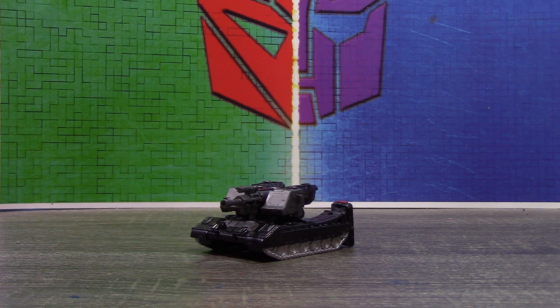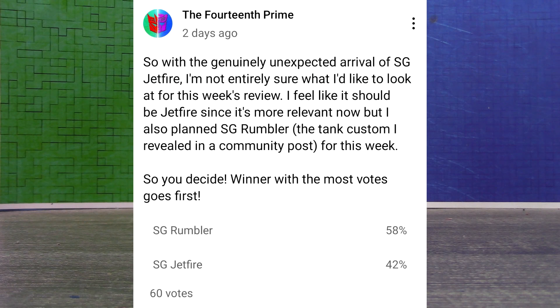This review was actually decided in a fan poll that happened pretty recently. I was trying to figure out which review I wanted to do this week, and this one ended up being the winner — though not by much. It was really neck and neck, like 56% versus 44%, it was really close.